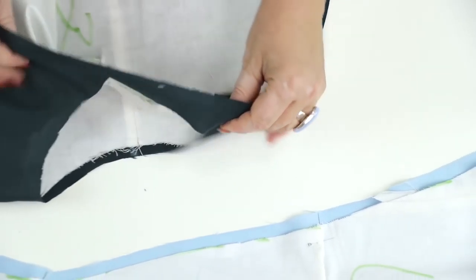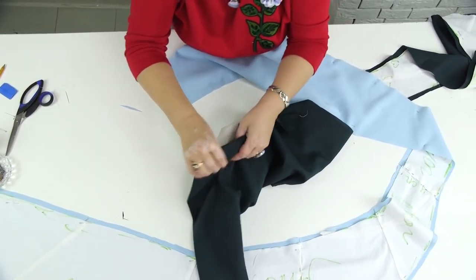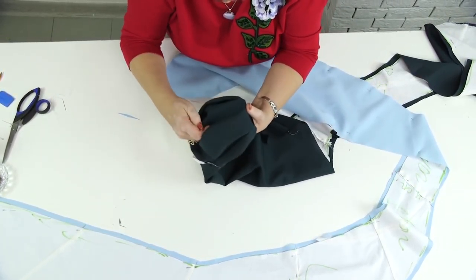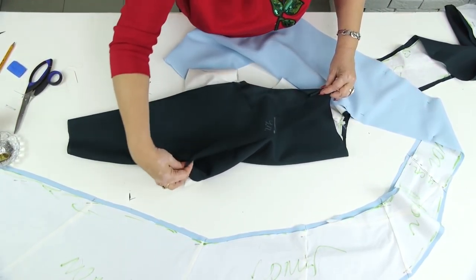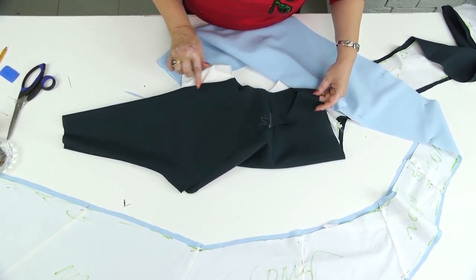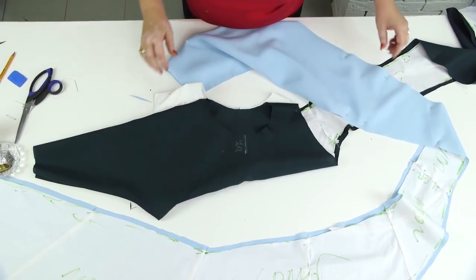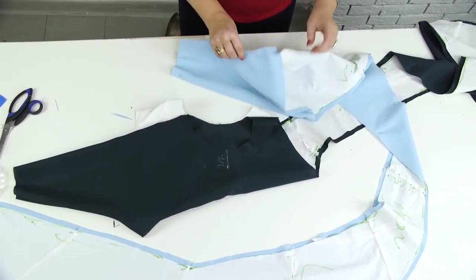Have a look at this detail. This is the neckline, center front, sleeve. Once again: sleeve, neckline, center front, shoulder. There will be no seam on the second shoulder. Let's continue working. Next, I need to attach the blue detail here.